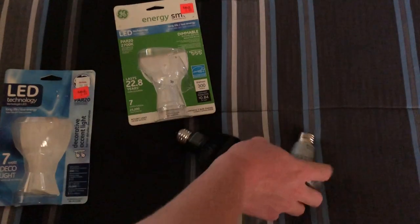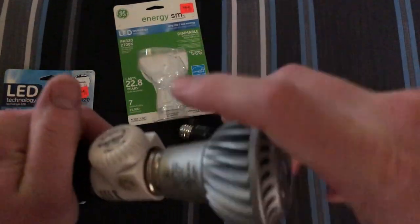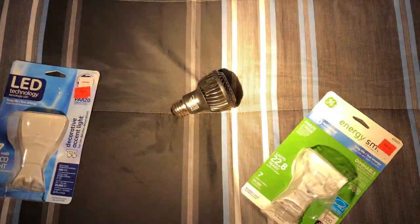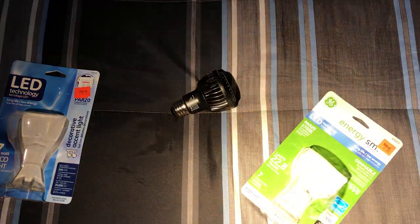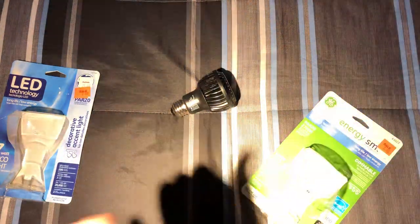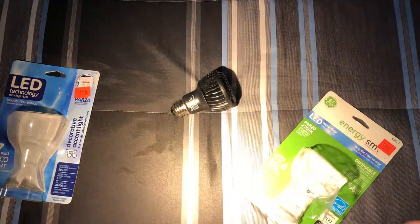I'll turn that off and we'll put in the dimmer for this one, because it can be dimmed. Turn it all the way to bright — it's just a standard incandescent dimmer. Now, the other difference is it says this one is 300 lumens, and the original one is only 200. But they do seem brighter than that, probably because the light is so pinpoint in one location, so it looks brighter. It does a very good job with the color temperature and the area of light. This newer version, holding it at about the same distance from the surface, maybe produces a slightly bigger angle of light — though they both say they're 20 degrees.